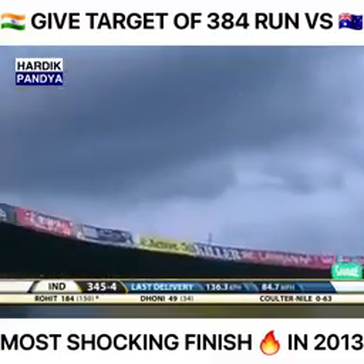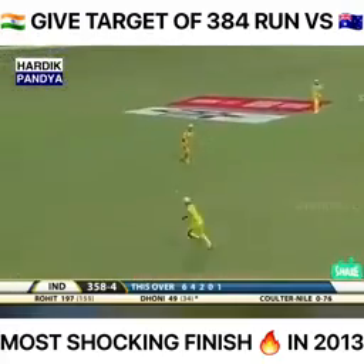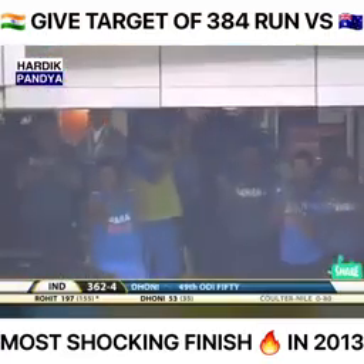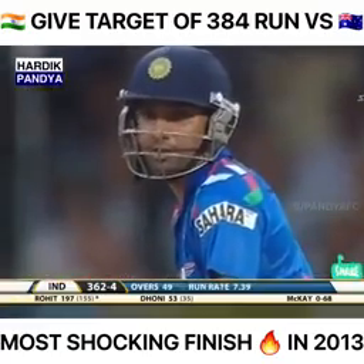Sharma goes into the crowd again — these are some big sixes being hit. Dhoni neatly places it on the off side — 50 for the Indian captain. Another boundary to end the over: 17 of it. 362 for four, and here's McKay.